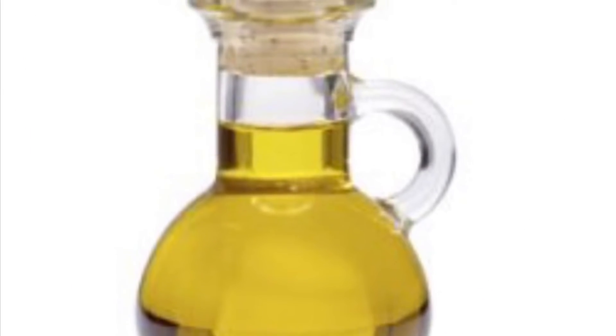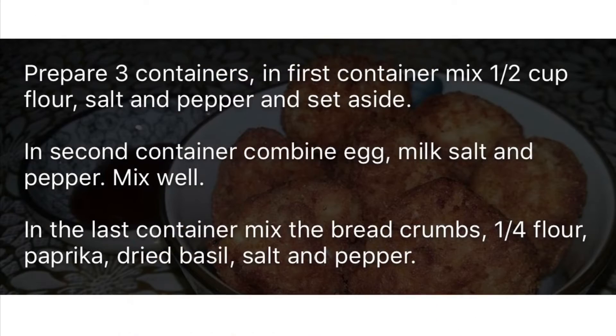And cooking oil. First we need to prepare three containers. In the first container we will mix the flour, the salt, and the pepper, and then set it aside. In the second container we will combine the egg, the milk, salt and pepper, and mix it well and set it aside. For the last container we will mix the breadcrumbs, the flour, the paprika, and the dried basil with salt and pepper.